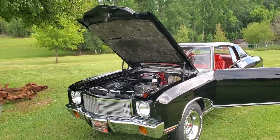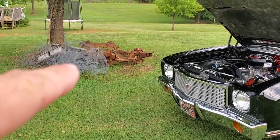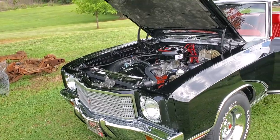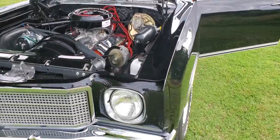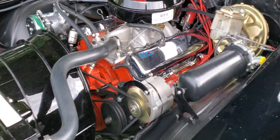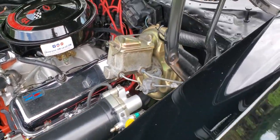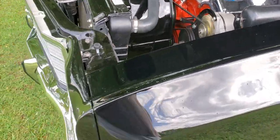Alright everybody, I hope you enjoyed the build of this car from basically that over there to what we see now. That's the original frame out of the car — unfortunately it was destroyed from years of abuse. Just wanted to do a walk-around video of the car running, before you drive a long way to see it or possibly get this car for yourself. It is for sale — I'm going to be asking $40,000.